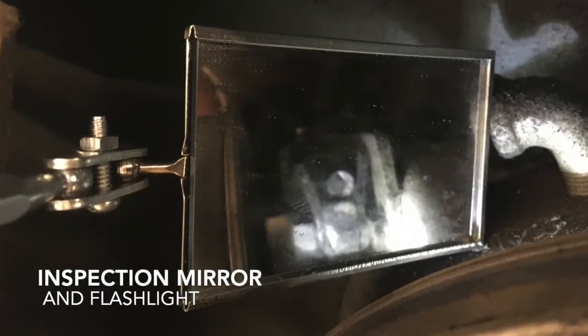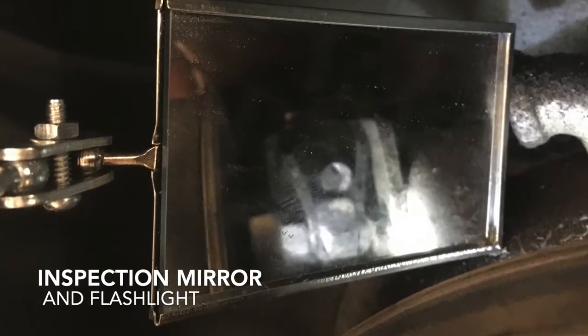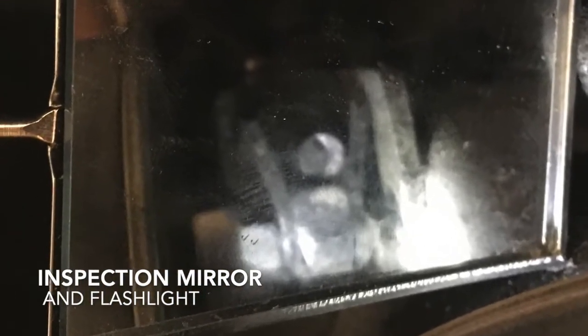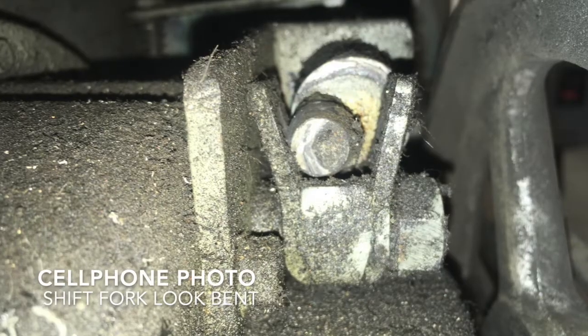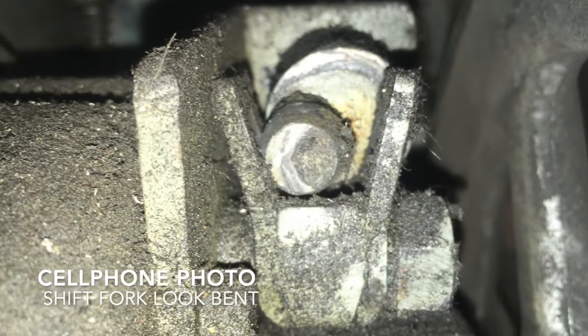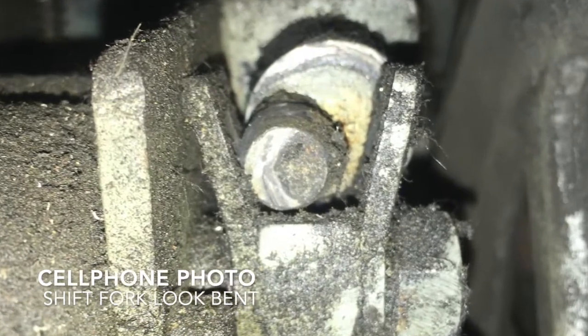I pulled out the flashlight and the inspection mirror and took a look. It looks like the shift fork might be bent or damaged. I managed to snake my cell phone into position and took a picture. It's definitely bent.